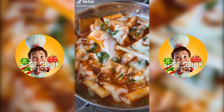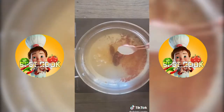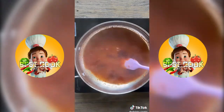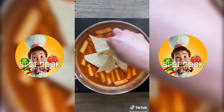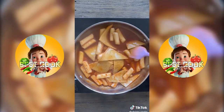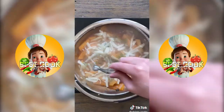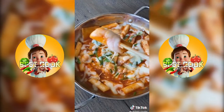Tteokbokki is one of my favorite Korean street foods — this recipe is so delicious and easy to make. You'll need one cup of water, one tablespoon of gochujang, one teaspoon of Korean pepper flakes, one tablespoon of sugar, and one tablespoon of soy sauce. Add two cups of rice cakes and cook on medium heat for five minutes. Add thinly sliced fish cakes and cook for another four minutes. Top with green onions and mozzarella cheese and cover with a lid for one minute until the cheese melts.